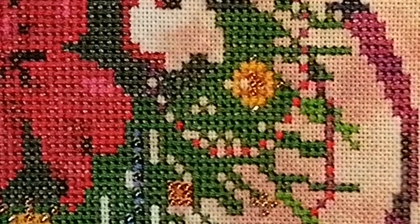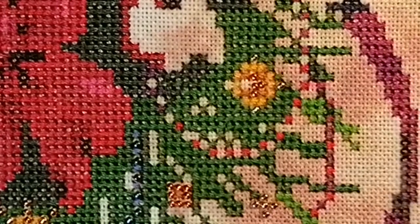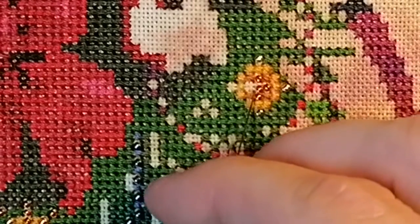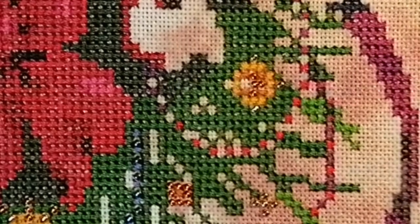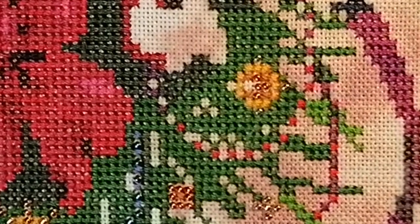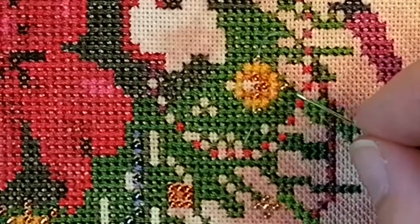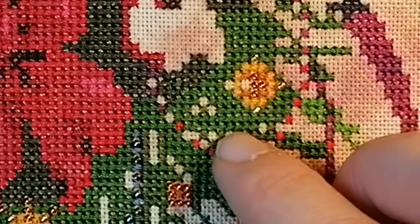It's important to make sure you get all of that invisible thread down to the back so it won't leave a lot of loops. Sometimes I miss that because the thread is very hard to see, but the result is very nice.